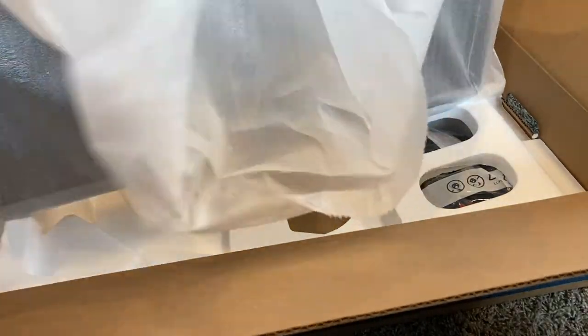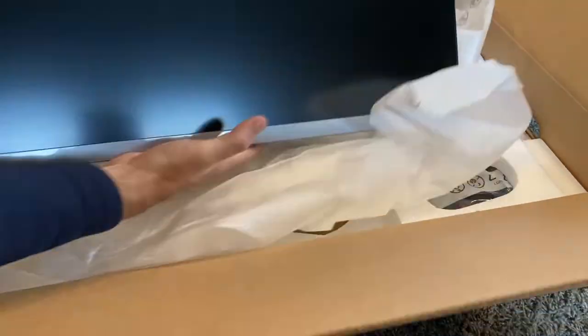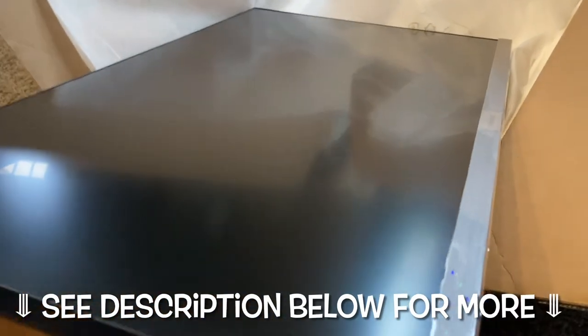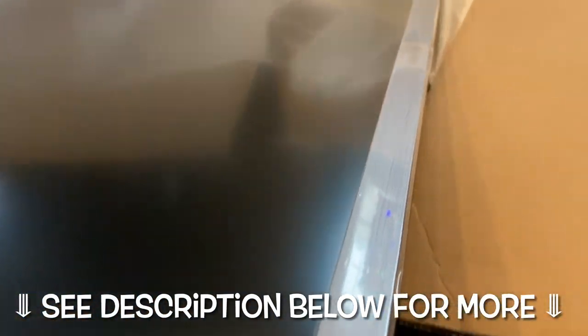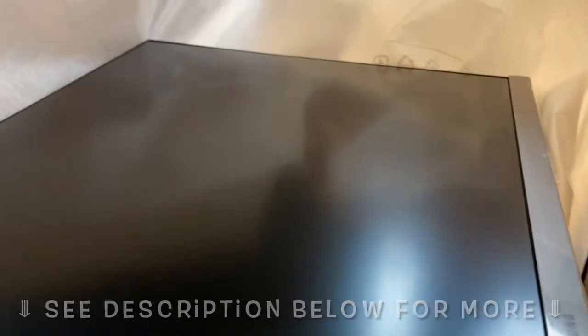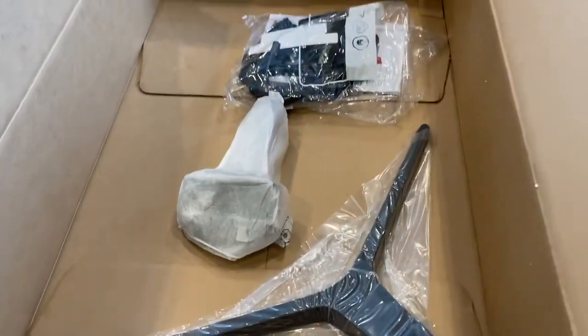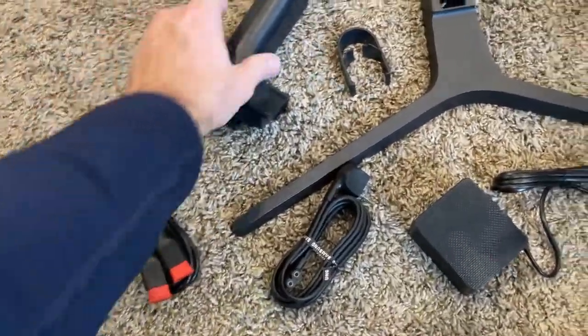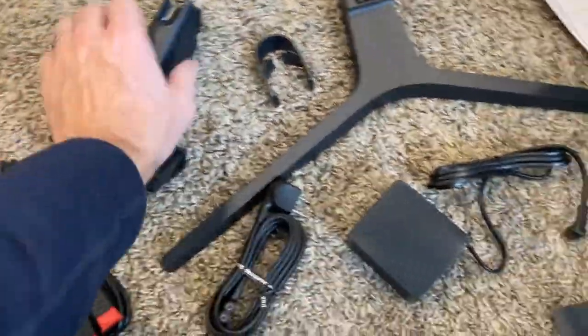There's a lot out there — I was very overwhelmed. You know what I'm talking about if you've searched for 4K monitors. They've all got good reviews but plenty of people have had issues with whatever. So it's a bit of a gamble, and I made this video hopefully to help you make a good purchasing decision.